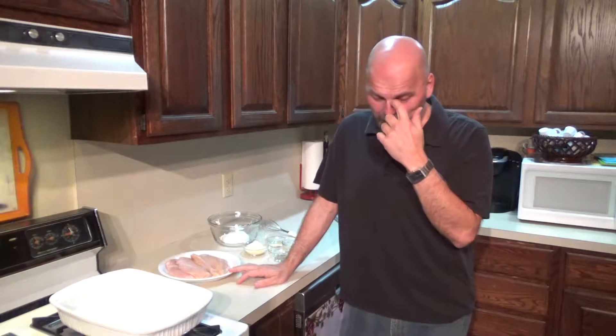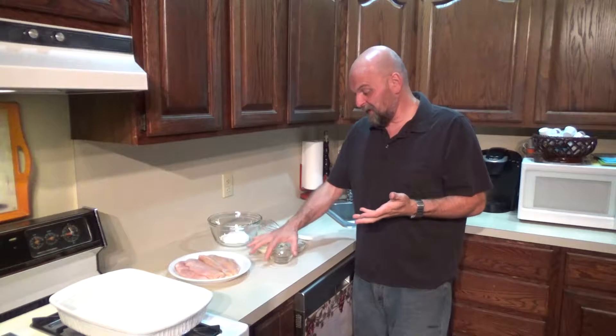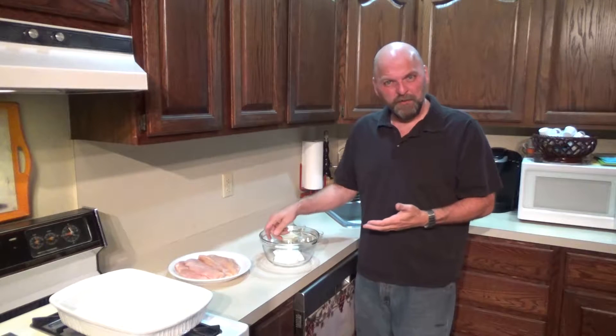Yeah, we could do another dessert, but I think we've got another dessert tomorrow. We've been doing dessert like crazy. Yesterday was cheesecake, and I figured let's see if we can come up with something for dinner. I kept running across this one recipe for this chicken dish — just like a garlic Parmesan chicken.